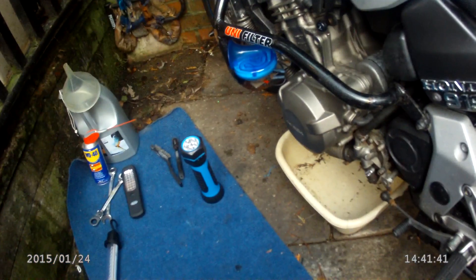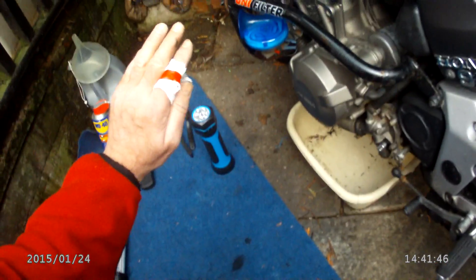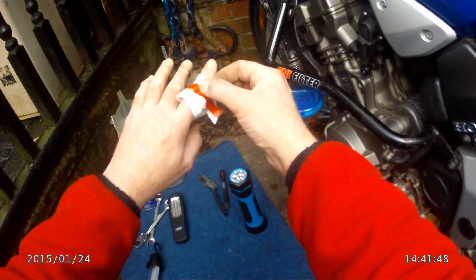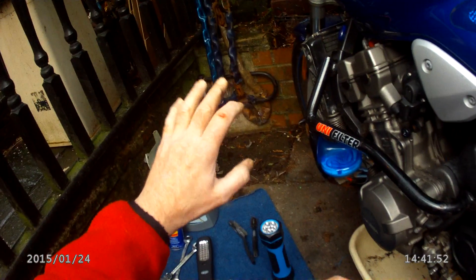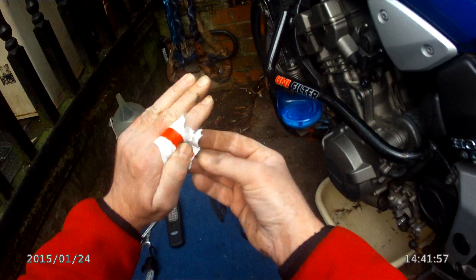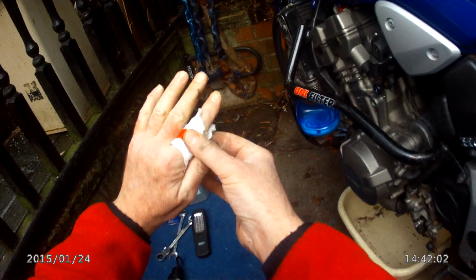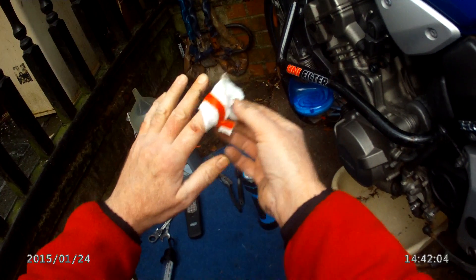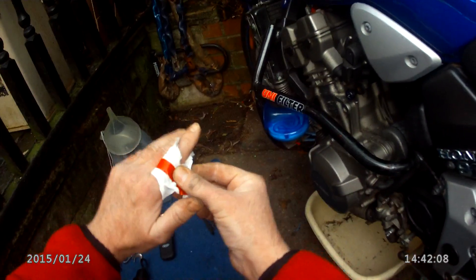Hello, good afternoon. Now then, how's the light here? What about my finger? This is what they call a skull knuckle, can you see that? It was pissing blood out earlier. It's come loose - actually I loosened it a bit because my finger was turning blue. I tightened it to try to stop the bleeding. It stopped bleeding now. It's going to be sore later. I'll put a plaster on.